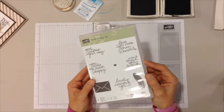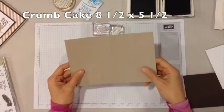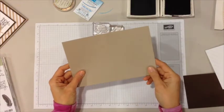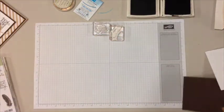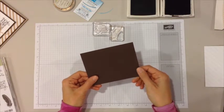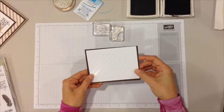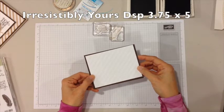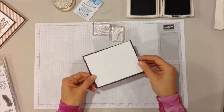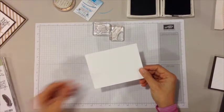We're going to make an awesome card. First we're going to start off with a crumb cake card base which is eight and a half by five and a half, scored down the middle at four and a quarter. Then we have an early espresso layer, and this is four by five and a quarter. Then we have an Irresistibly Yours designer paper — this is Celebration — so you can earn this for free with your $50 purchase.